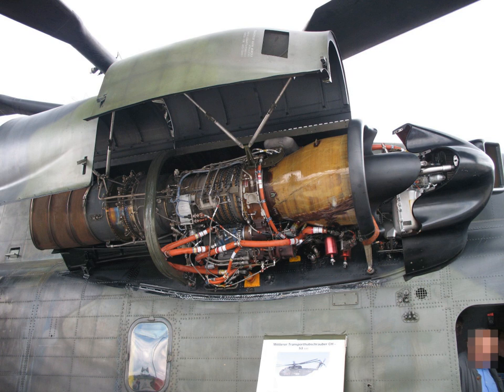General characteristics: Type – turboshaft. Length – 79 in. Diameter – 20 in. Dry weight – 720 lb. Components: Compressor – axial 14-stage high-pressure compressor. Combustors – annular. Turbine – axial 2-stage high-pressure turbine, 2-stage low-pressure turbine. Fuel type – aviation kerosene. Oil system – pressure spray and splash.